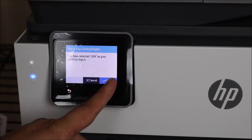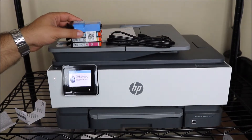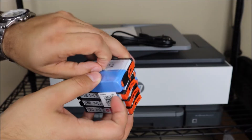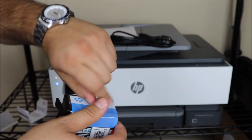What you see me doing here is we're going through the initial setup of the printer. If you are opening this up and you need some instructions on how to install the ink, you're going to have to go through the setup. It's very easy — there's a few questions and then it'll ask you to actually install the ink.